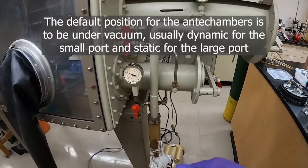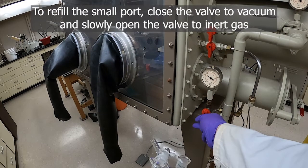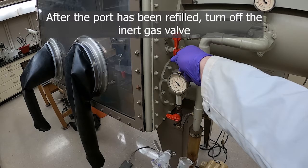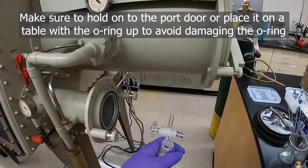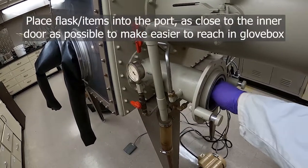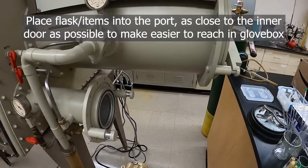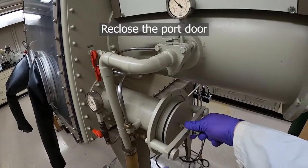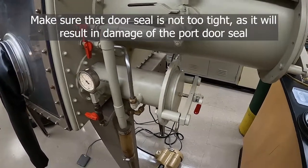If the default position of the port is under vacuum, we'll need to refill before we start. Hit the refill, then we can open the port and place our flask and the items we want to bring into the box. It's easiest if you put them on a metal tray and push them as far in as possible, closest to the other door — this makes retrieving them on the inside much easier. Close the port; you don't need to close it too tightly as you don't want to damage the seal.